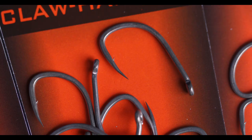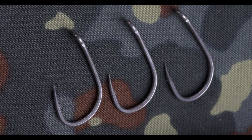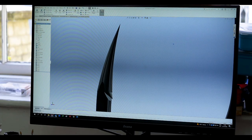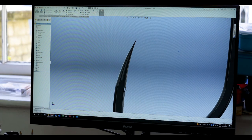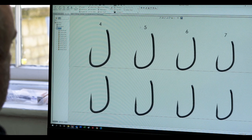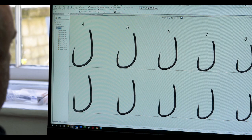What we've done with this pattern is elongated the point section, making it sharper and finer. On the two largest sizes, the four and five, we've also gone up 0.1mm in the wire gauge. Now that sounds like a tiny amount, but it's very noticeable to the naked eye. It strengthens those larger sizes, and with the heavy forging as well, it just accentuates the strengths of those two hooks.